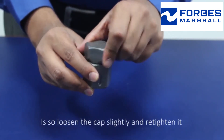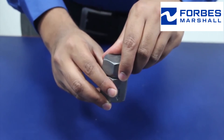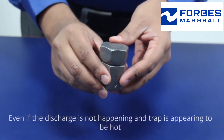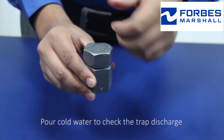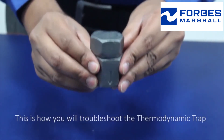If so, loosen the cap slightly and retighten it. Check for the discharge pattern. Even if the discharge is not happening and the trap appears to be hot or cold, check the trap discharge. This is how you troubleshoot the thermodynamic trap.